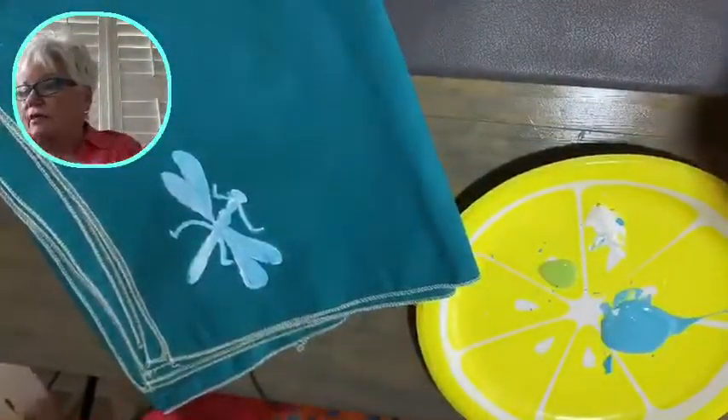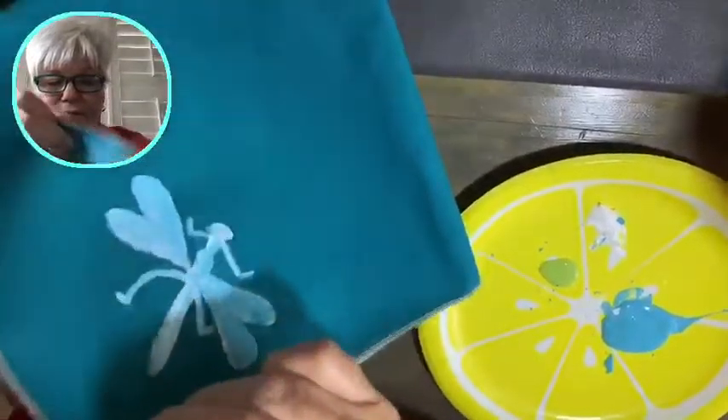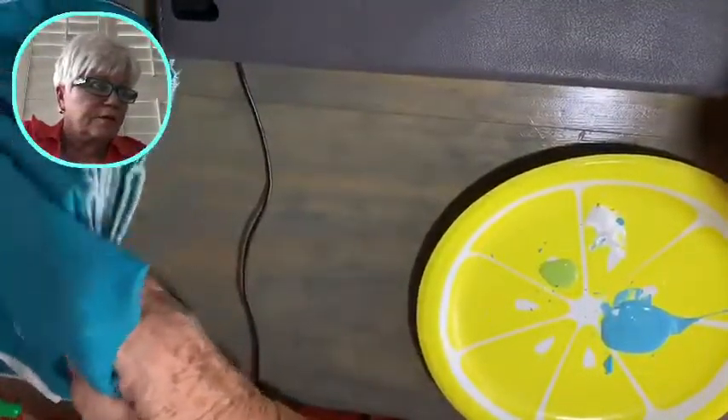Okay, so after this dries I'm going to put a little bit of detail on that. But let me tell you first — while we have a little break here, let me show you what we're going to be doing next week.